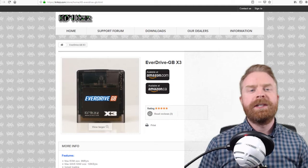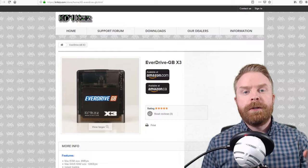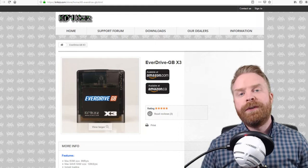If you're unfamiliar with the Krix EverDrive GB, essentially what it does is let you play Game Boy ROMs on your Game Boy. No need to cart around a bunch of different cartridges — you can just put them all on a microSD card and use this little device right here.